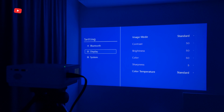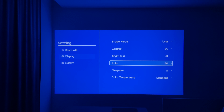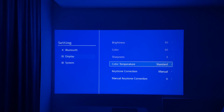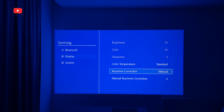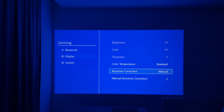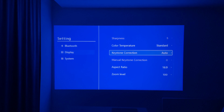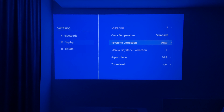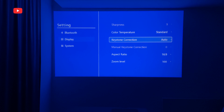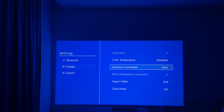In the display settings, you can change the image mode from standard, dynamic, mild, and user. If you select user mode, you can manually adjust contrast, brightness, color, and sharpness. There are also color temperature modes available. The surprise I mentioned is that the projector has automatic keystone correction — the Amazon product page and user manual don't say anything about this. It really works, maybe not as fast as on more expensive projectors, but it still works. It's fantastic to see automatic keystone correction on a $50 projector.